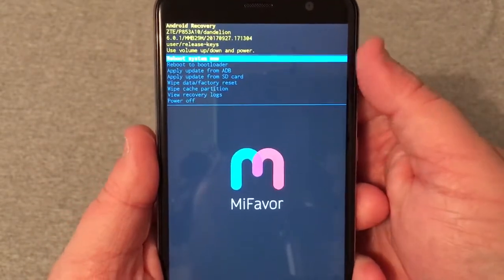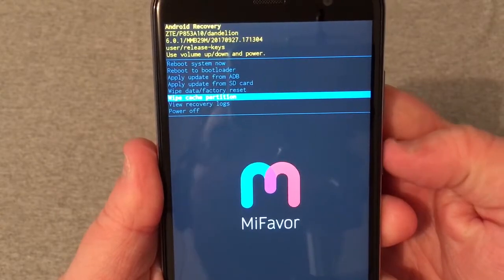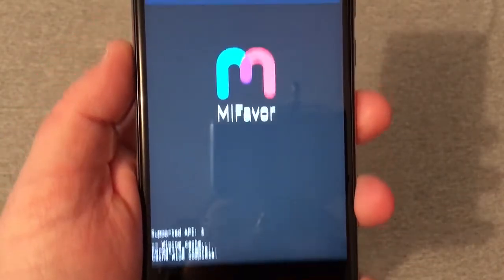You will scroll down using the volume rocker, and I would recommend wiping the cache partition. You'll press the power button, then volume down to yes, then the power button again. At the bottom it'll say cache wipe complete.